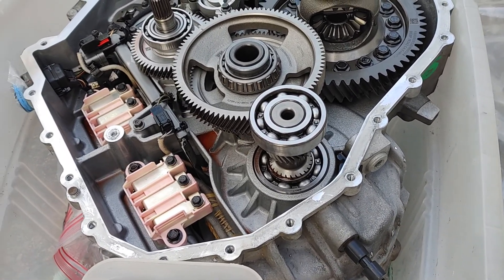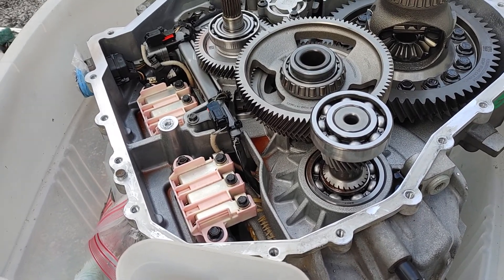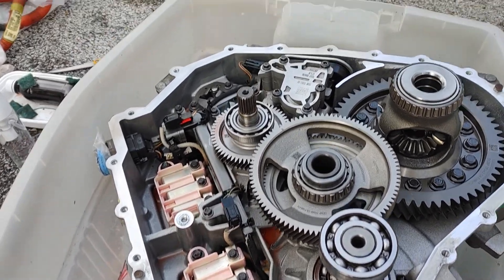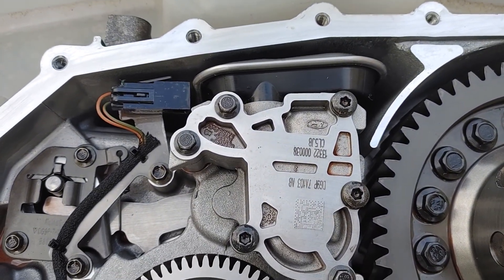There is a filter inside the transmission. The filter number is DG9Z7A0988, and this filter can only be changed from inside the transmission.